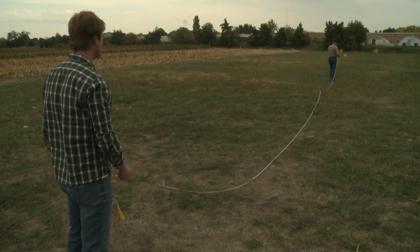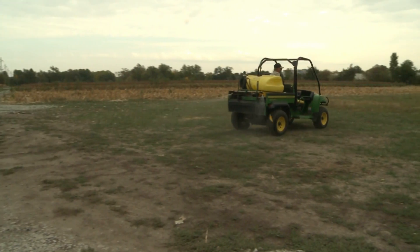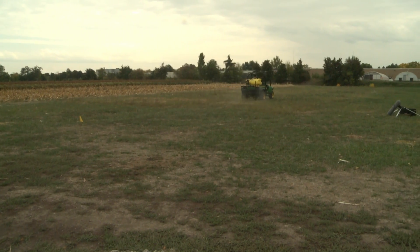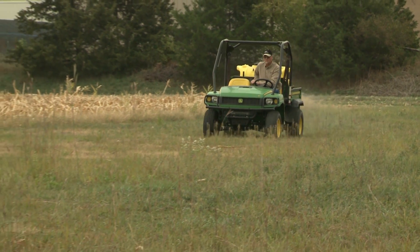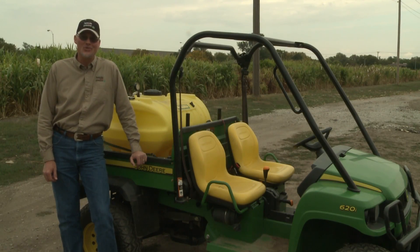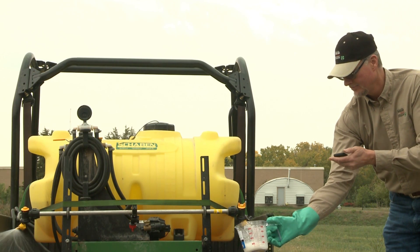It's important that your calibration course be laid out in the same terrain and vegetation cover as where you'll be applying pesticide. It's good if you can spray twice and time yourself each time: drive down, time yourself going down, turn around, spray back, time yourself coming back, then average those two times. Once you've determined how long it takes you to drive the calibration course, park the equipment, leave it running, and catch the spray from one of the nozzles for the same length of time it took you to drive the course.